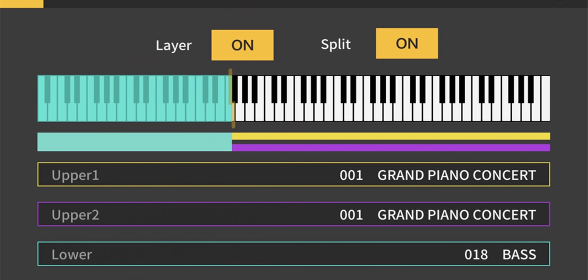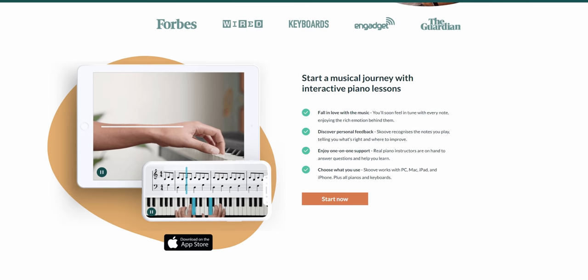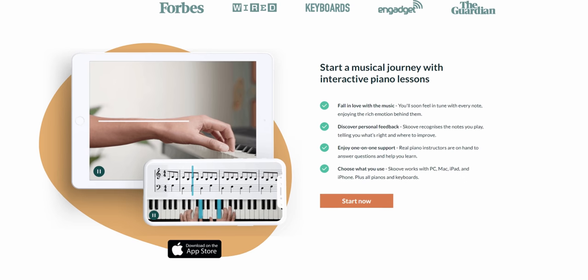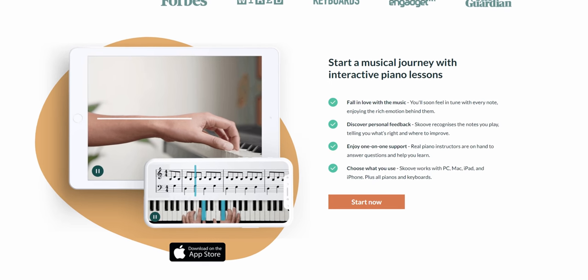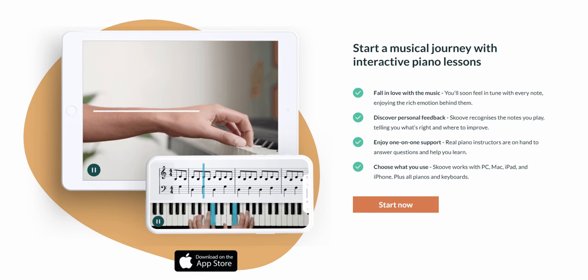Both Casio pianos work well with the Casio Chordana Play for Piano app on both iOS and Android, and the Korg XE20 comes with a generous software bundle — Korg XE20 owners get registration codes for 3 months of free subscription to the Skoove learning app, the Korg Gadget LE, and the Korg Module app. The Yamaha DGX-660 is showing its age and just comes as it is with the piano — there isn't any specific Yamaha app that comes with it.